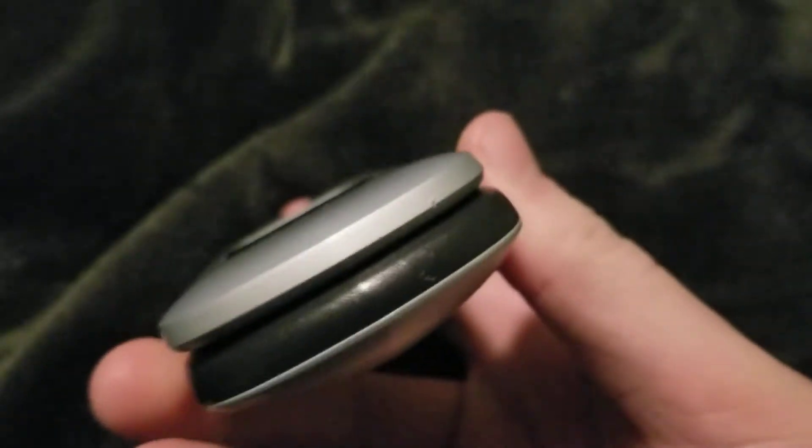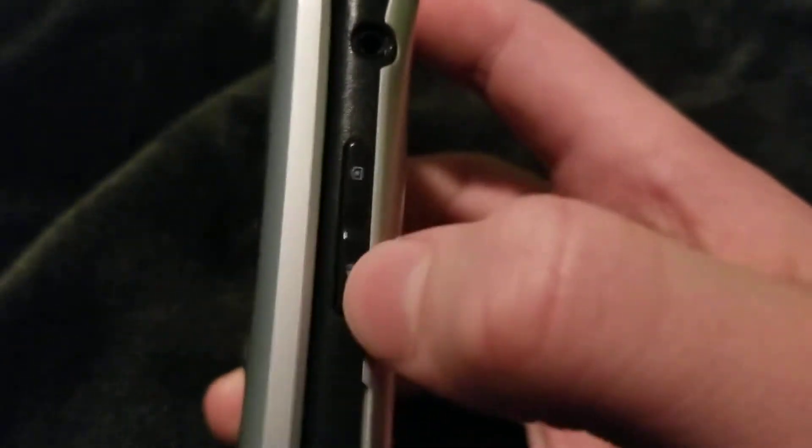So on the left side you have your volume keys and your micro USB charging port. On the bottom, nothing. On the right side you have your 2.5mm headphone jack, your camera, and your speaker key. On the top, you have nothing. On the back, you have your speaker.